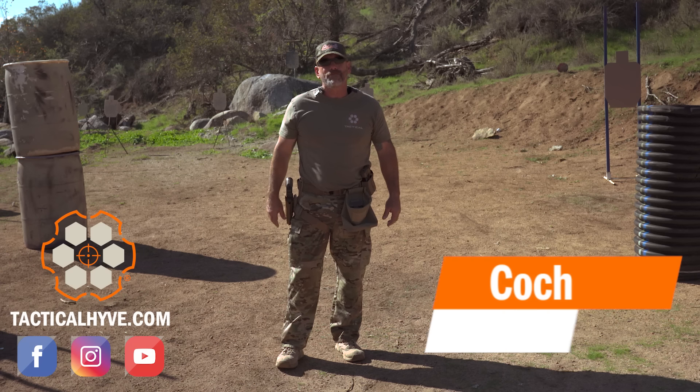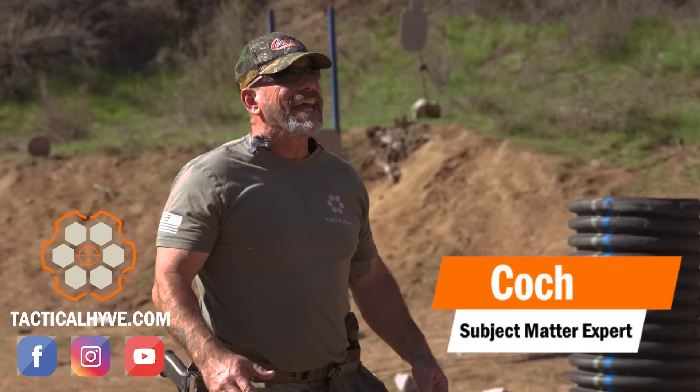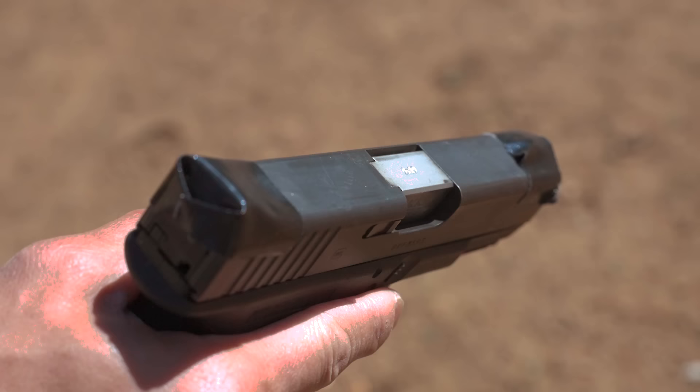Hey, it's coach from Tactical Hive out on the range today. There were some questions on a previous video that I did about point shooting, so we're gonna clear up those questions right after this.